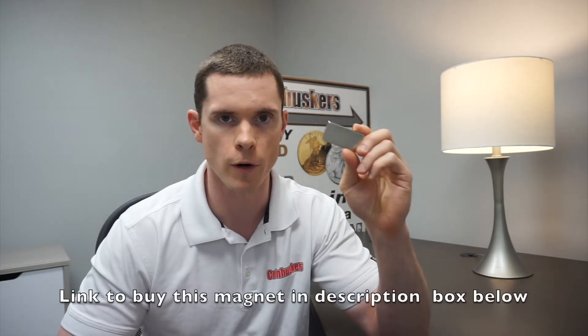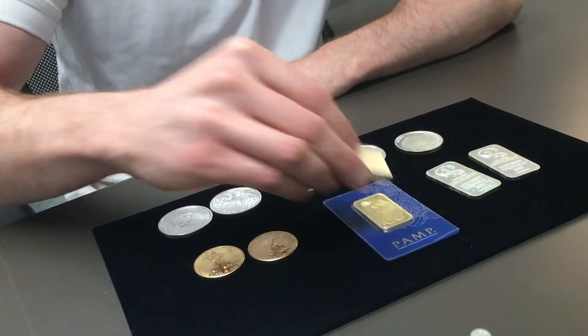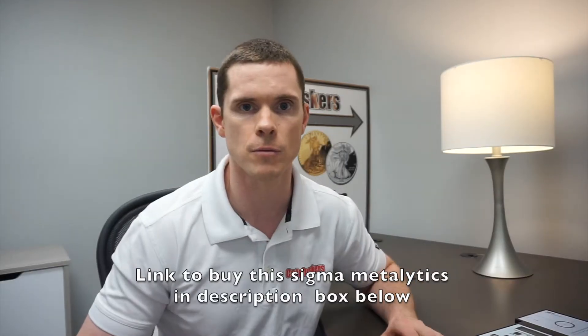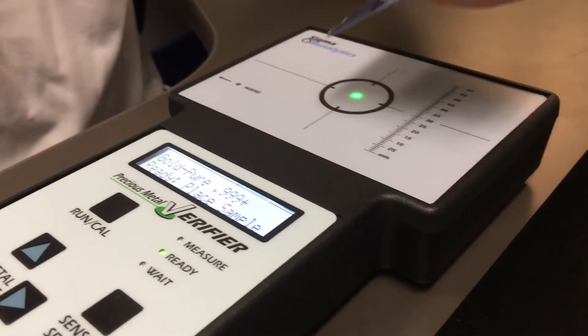Gold or silver does not stick to rare earth magnets. We'll put a magnet on the bars and the coins. The next test we have here is a Sigma Metalix. Some of the most common items that we purchase come into us in the store. I have gold eagles here and a one ounce gold bar. I'll put them right here on the Sigma Metalix tester — put the gold bar on.